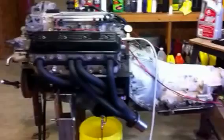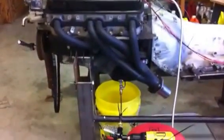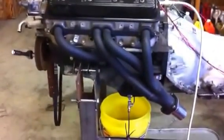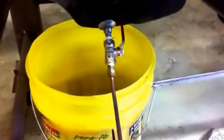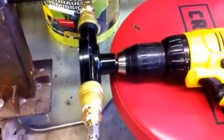Here we are with the LT1 — 97 LT1. Hope we're in focus. We've got an engine that's been sitting for two years. I got a drain plug, drilled it out, and hooked it up to a transfer pump with my drill.